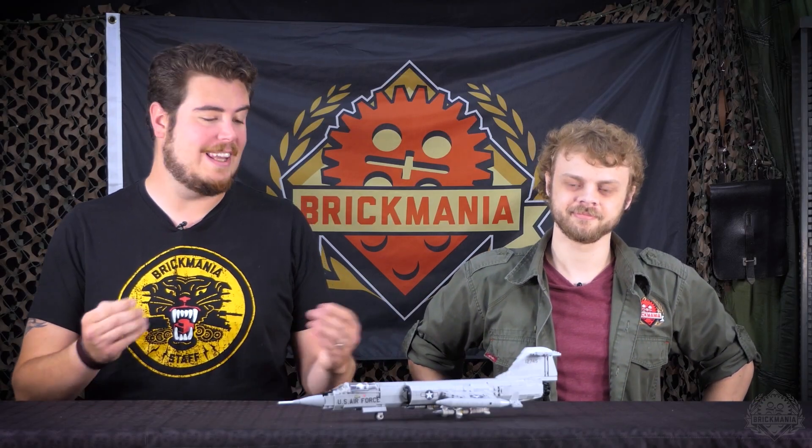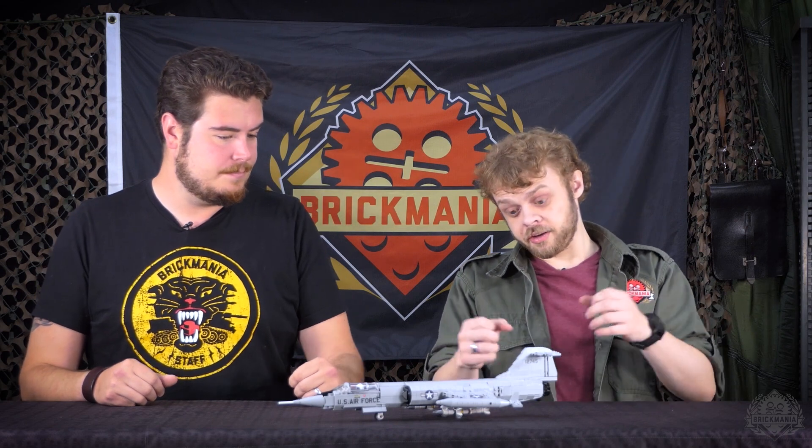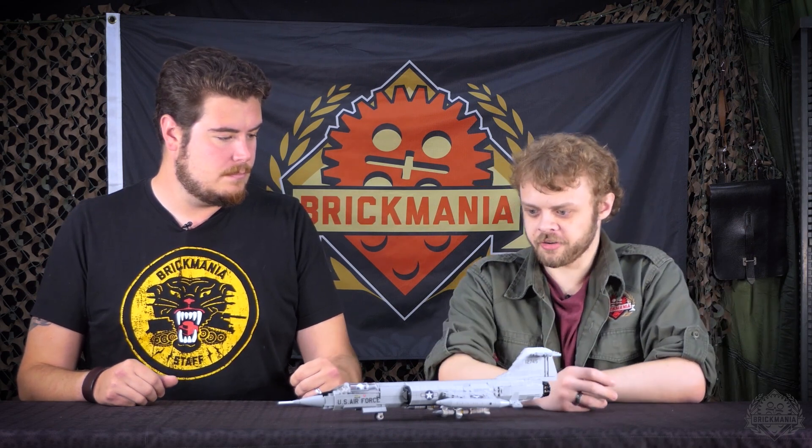Hey Brick Maniacs, welcome back to another Designer Studio episode. Today we're taking a closer look at the Lockheed F-104 Starfighter — a pretty long-awaited release on Brickmania.com. Brennan, our designer, is here to talk a little bit more about this build.